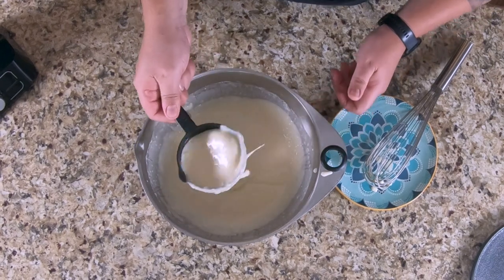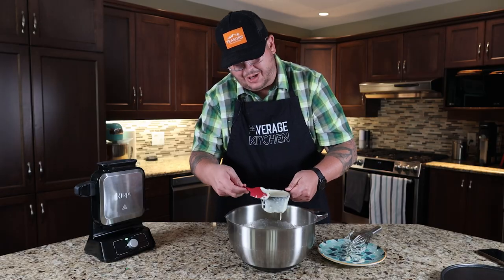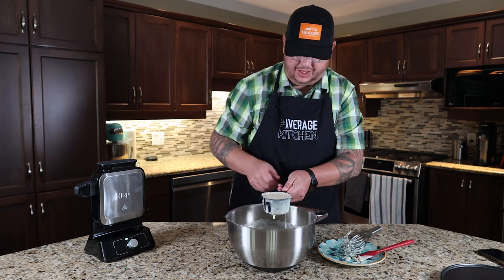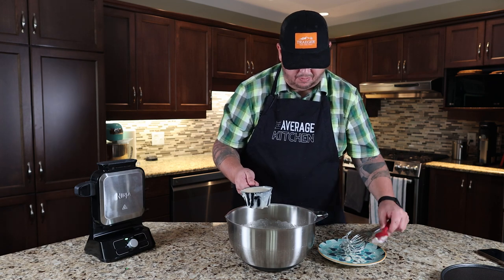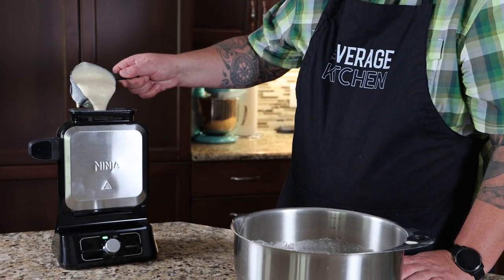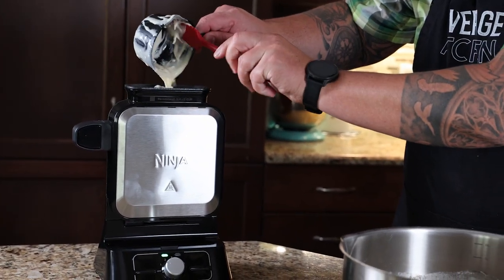They say to fill it to the medium line. I can see already that this is going to be messy — trying to minimize mess to avoid extra cleanup, but I think mess is probably going to happen. We pour the batter in. It wasn't too bad. They don't mention a spatula, but you really can't do this without one.